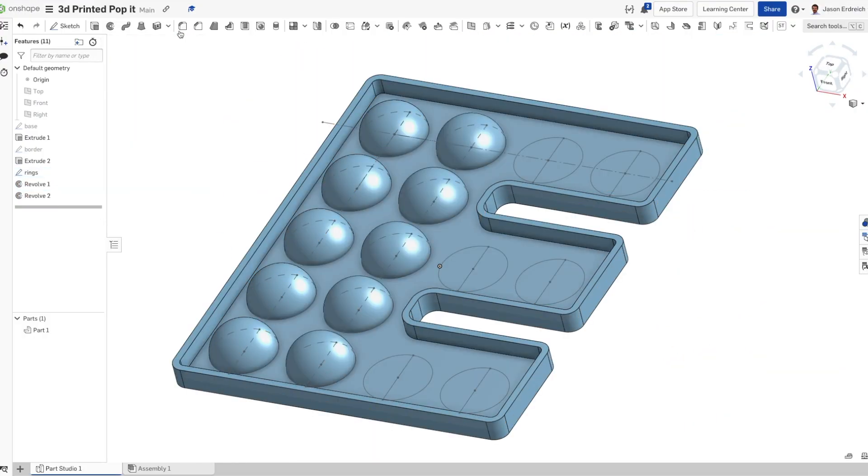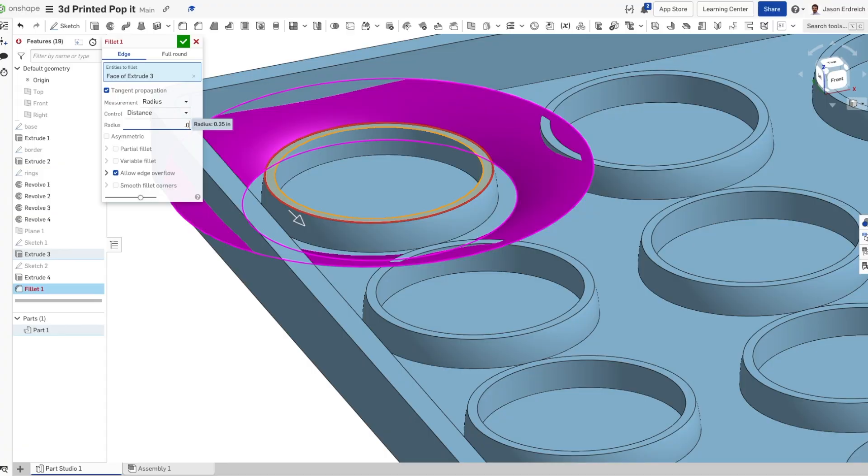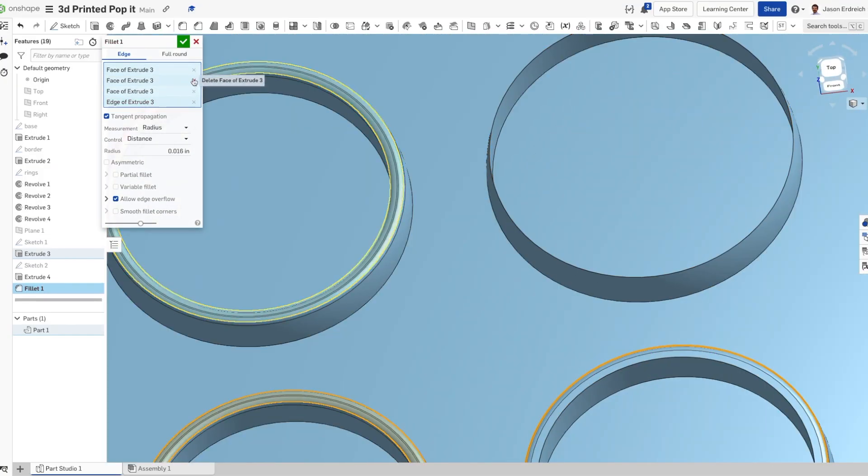The really important things to keep in mind are: first, the size and shape of your Pop-It; second, the actual hemisphere-type shape; creating a ring to reinforce your Pop-It so it doesn't rip every time you pop it; and making sure your thicknesses and tolerances align with your specific printer.